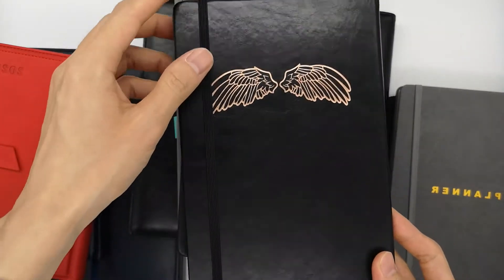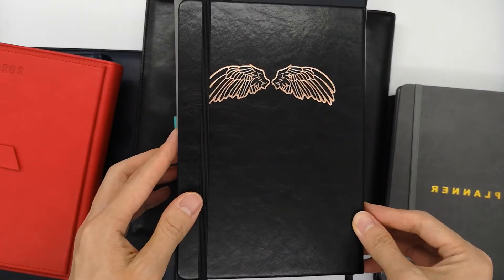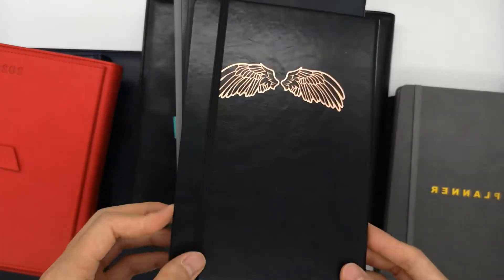I would like to make a video to show different types of our PU leather notebook or planner — it's one of our main products.